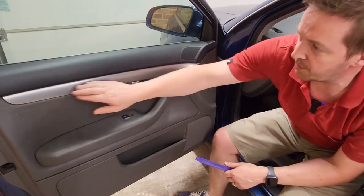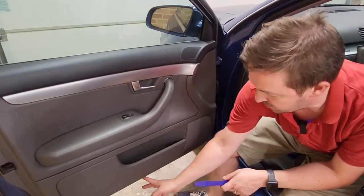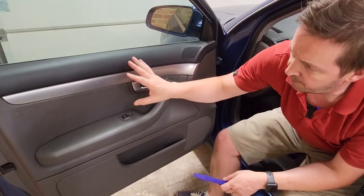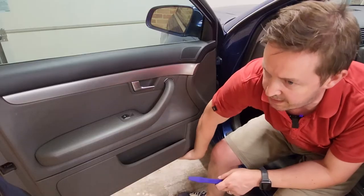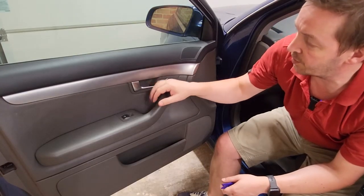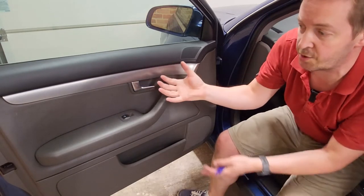First step is to remove this trim panel. Then there's a Phillips head screw under here and a Phillips screw down in the middle of the door. We also have four screws hiding behind the trim panel. Once those are undone, it's a case of removing the poppers around the bottom leading edge of the door — those classic plastic compression fit things. Then we unhook the cable from the back of the handle, remove the electrical connectors for the electric window switch, and the door panel lifts up.